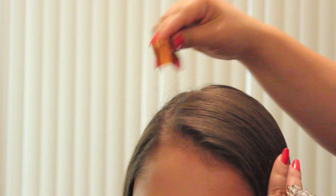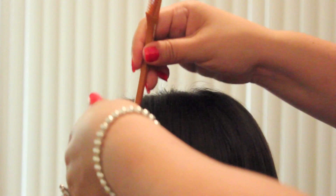Start by splitting your hair on whichever side you choose — I'm going to do my left. We're going to braid the side with the most hair. You're going to start off by sectioning out a small portion of the hair.